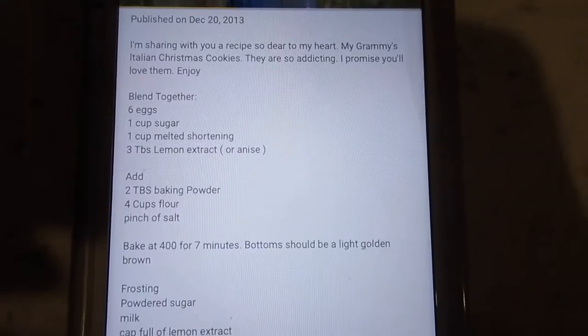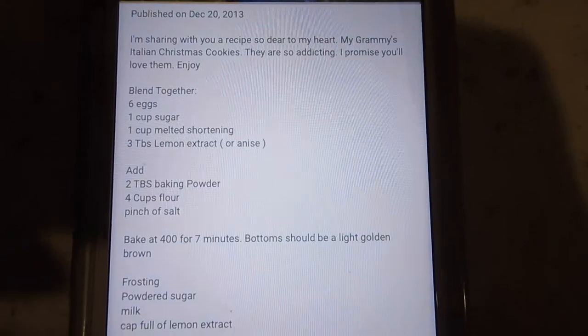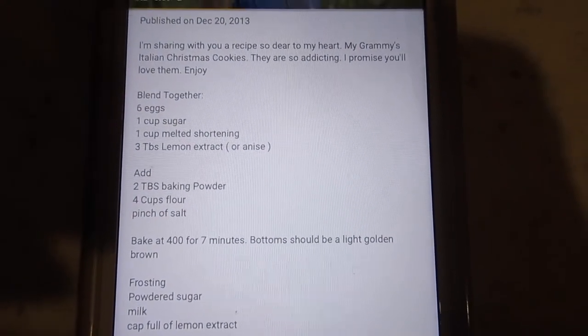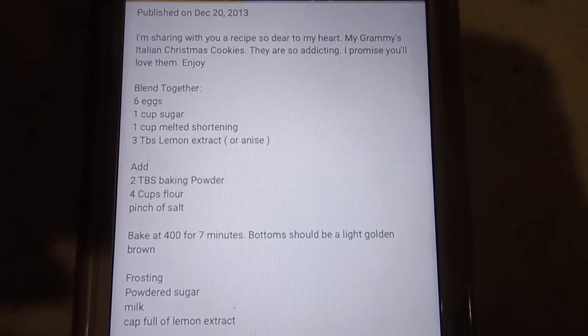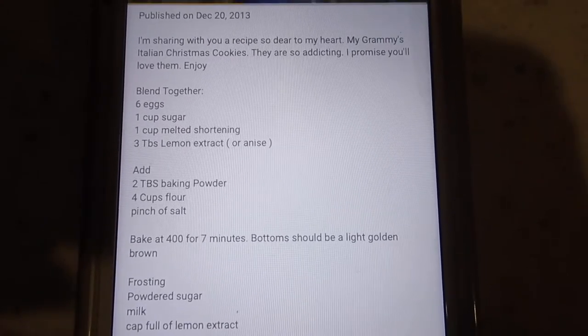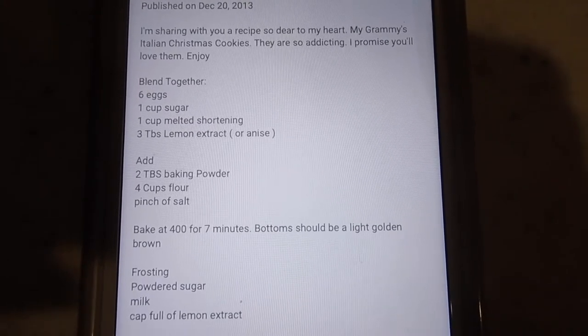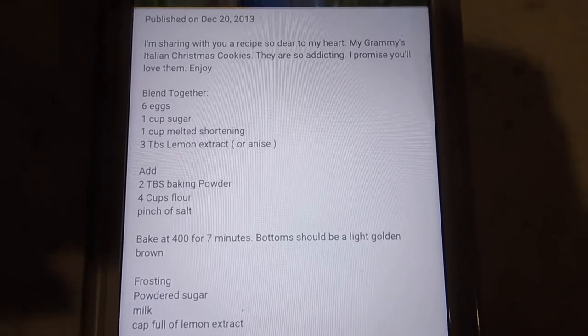So here we go. This is the recipe and this is what I'm going off of: six eggs, a cup of sugar, a cup of melted shortening, three tablespoons of lemon extract, two tablespoons of baking soda, four cups of flour, and a pinch of salt.